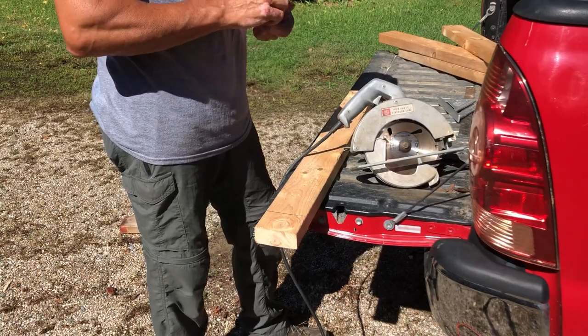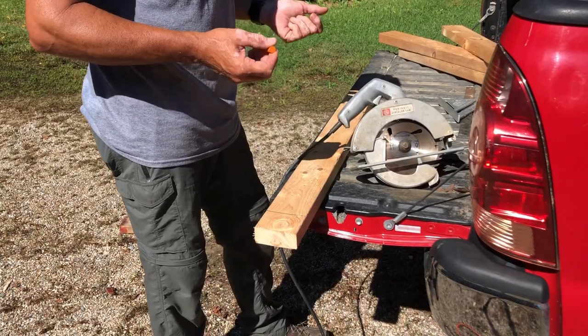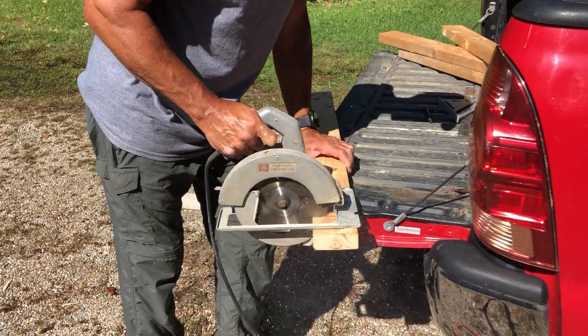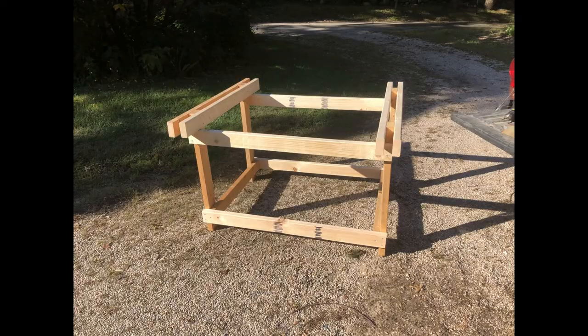I'm going to start by building a basic canoe stand with some free wood that I just acquired, so that part won't cost me anything. Quick, easy, and basic — it will serve the purpose.